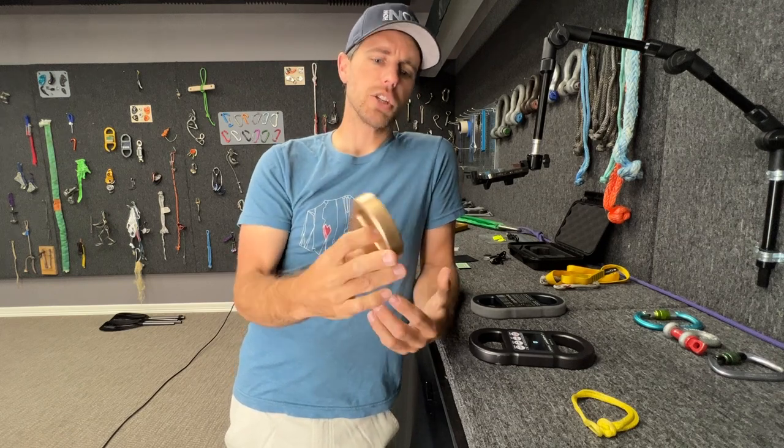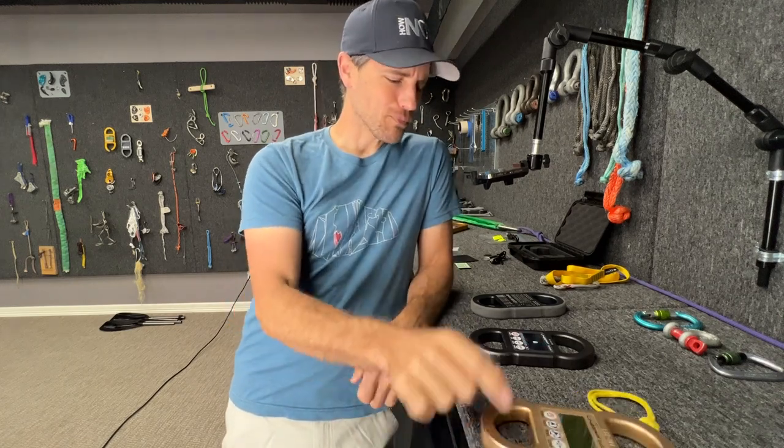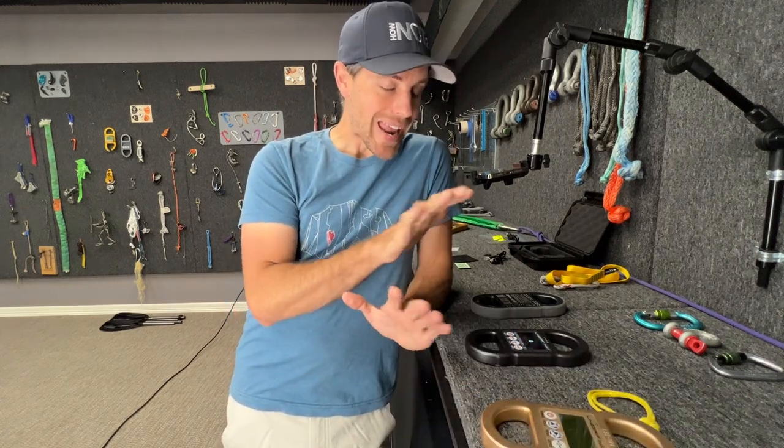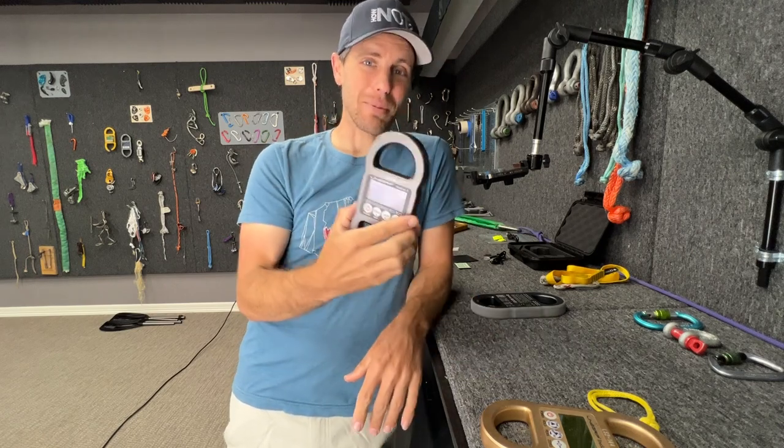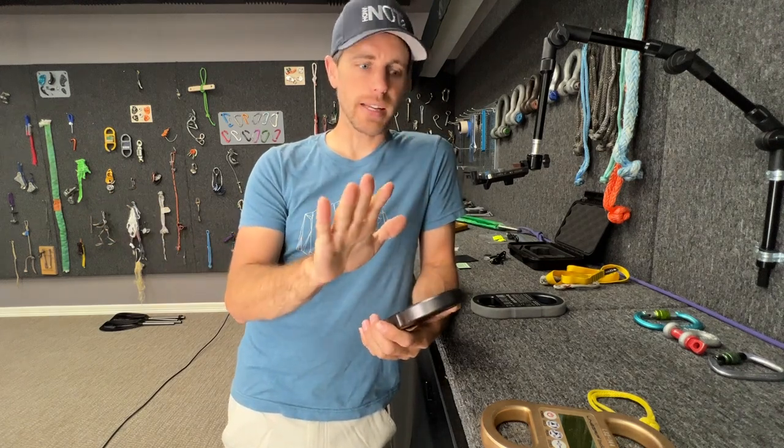I can actually do some Dyneema drop tests with this, but rarely am I doing Dyneema drop tests. Any other material you test is going to have enough stretch for this to pick it up. That's true for drop tests, whipper tests, rope swing tests, whippers in the gym — whatever you're going to use this for, it's going to surface that need.